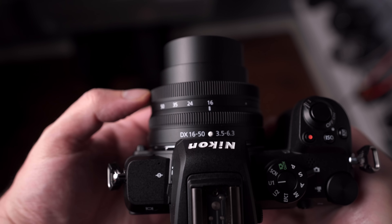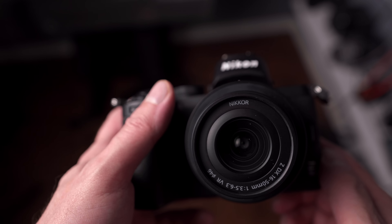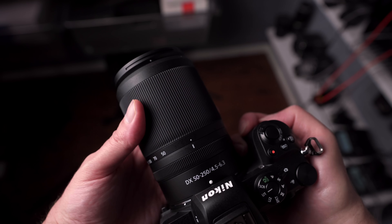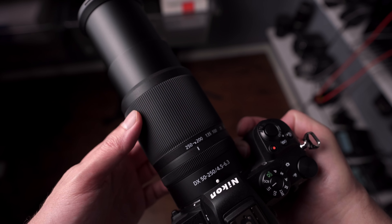A quick word about the two lenses released with this camera — two DX lenses. The first is the Nikkor Z DX 16-50mm f/3.5-6.3 VR, and then we have a longer lens, the Nikkor Z DX 50-250mm f/4.5-6.3 VR. I'm going to be honest — when I pulled these out of the box for the first time, I thought: you have two lenses that cost about $300 each, these are not great. They're just kit lenses for beginners or people who want an excellent focal length range.